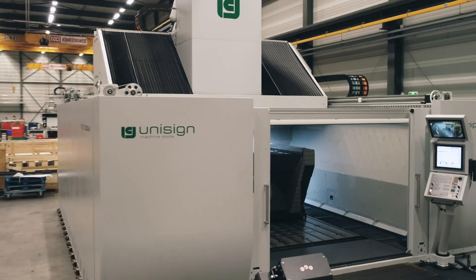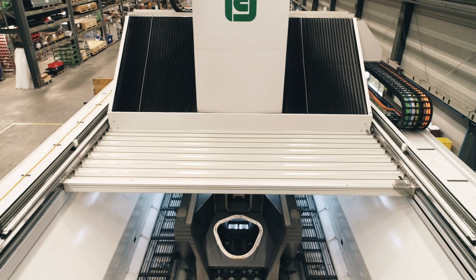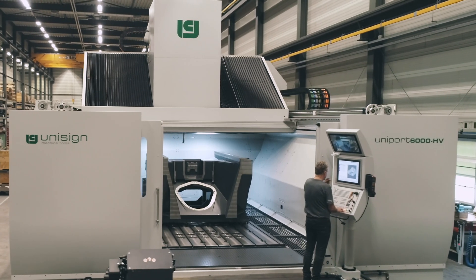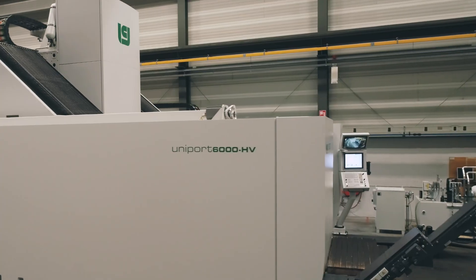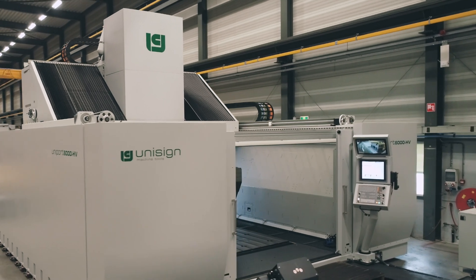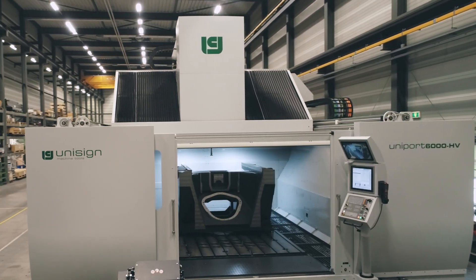We also paid extra attention to ergonomics. The machine bed is positioned at the level of the shop floor, making it easier to clamp the workpieces and conduct machine inspections. Our Uniport 6000 OGHV offers you the standard solution for machining your large pieces with a shape or size that is anything but standard.